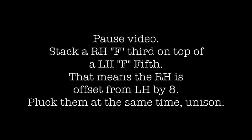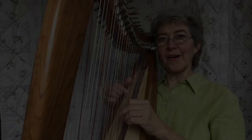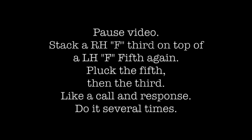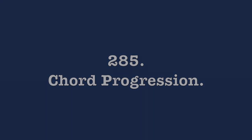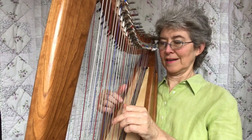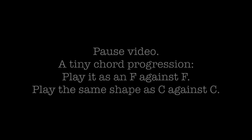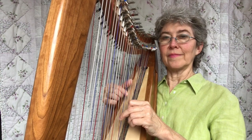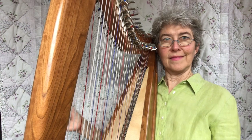Do that a few times. Now echo them. Now go from the F down to the C — it's a tiny chord progression. Now echo them. Never be in a rush.